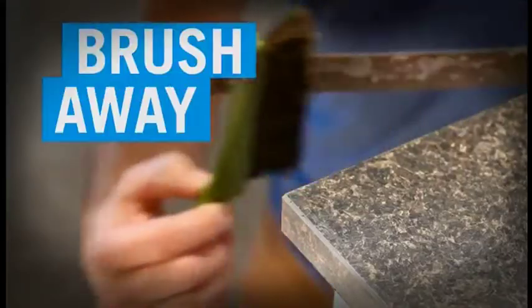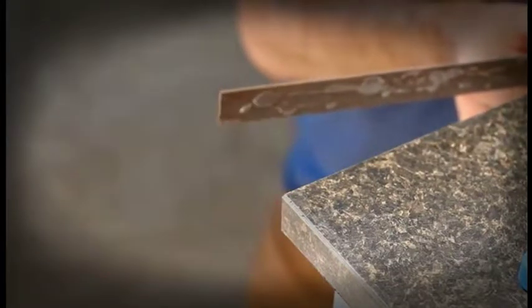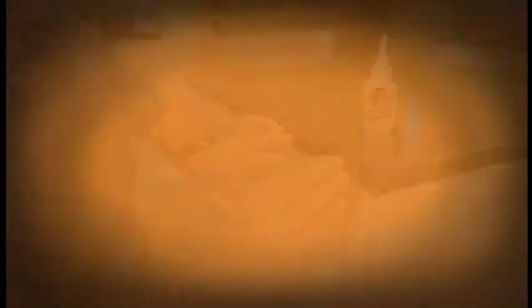It's that easy. Brush away any surface residue, apply Gorilla Super Glue to your project, hold for 30 seconds and you're done.